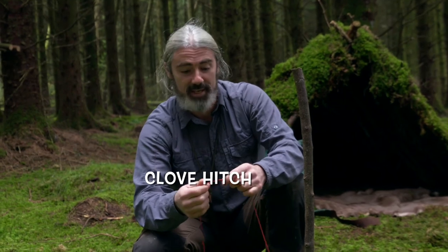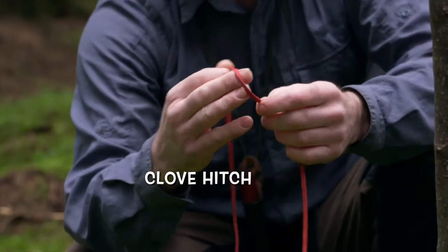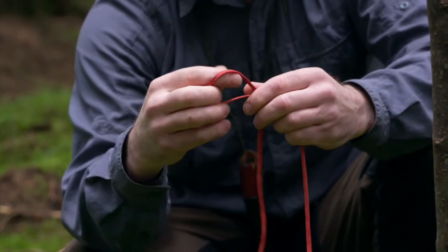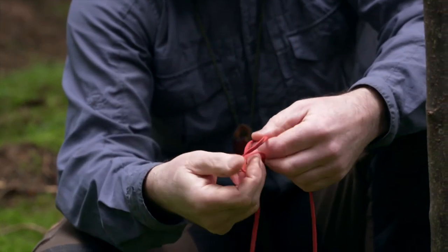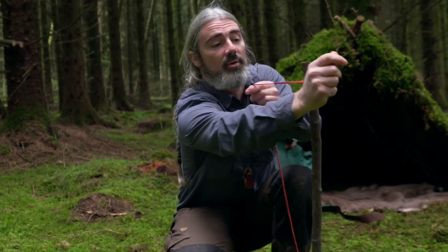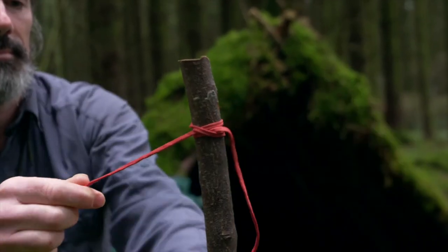To make a basic clove hitch, all you have to do is, using your cordage, form a loop, form a second loop, place the second loop behind the first loop, pull it down over your pole, pull tight — good and sturdy.